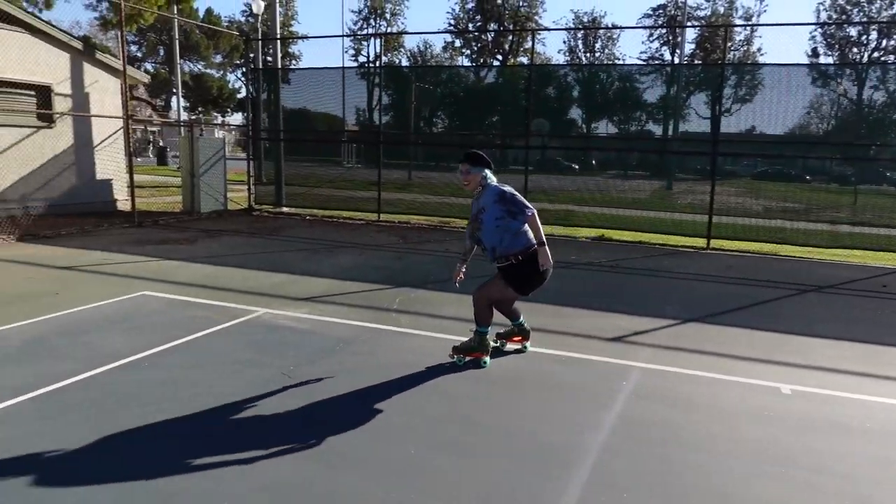Another issue people tend to have is that they go to do their crossover in the middle of a turn but haven't shifted all of their weight to the inside leg, so they can't pick up the outside leg to cross it over. If that's the case, practice balancing on your inside leg — practice going on turns, just rolling through a turn on your inside leg, and lift that outside leg up as you go into the turn. Getting comfortable balancing on one foot and leaning your body to one side can be very scary because you feel like you're going to fall, and you might fall. That's totally normal, and it will definitely help you.